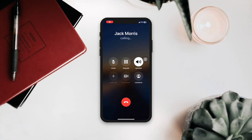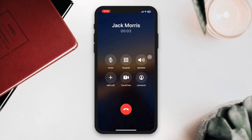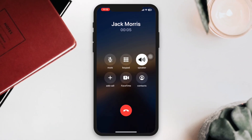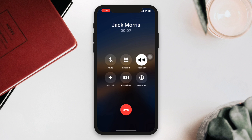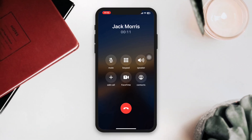Can't you hear anything unless you turn on iPhone's speaker? If you cannot hear phone calls on your iPhone unless the speakerphone is enabled, follow only these three advanced troubleshooting guides.